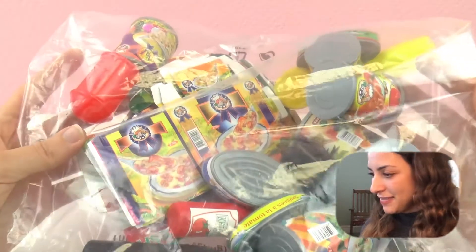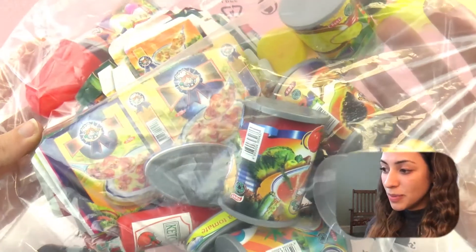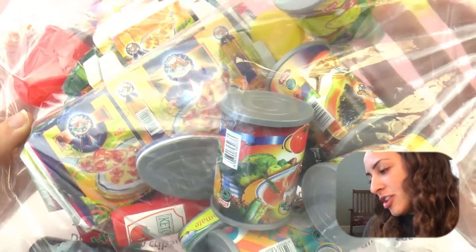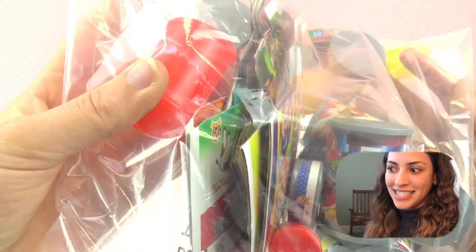So here we can see a lot of things. We can see some cans that have soup, we have ketchup, and a lot of really cool things. I'm going to open this bag and show you everything that is inside.